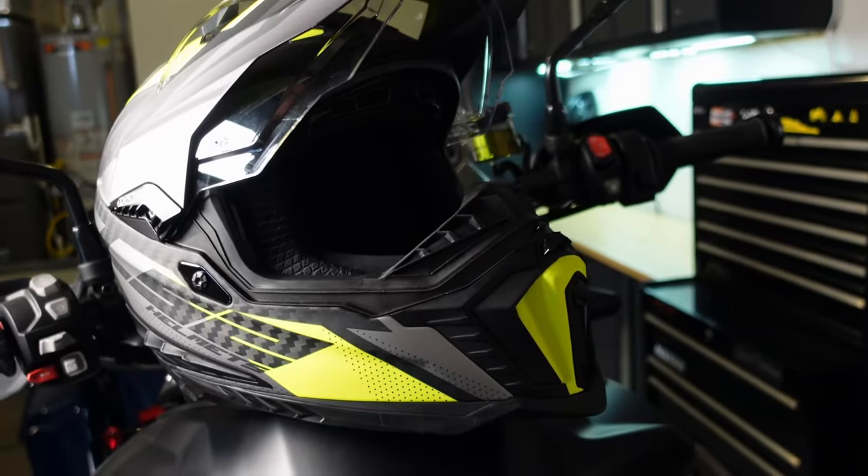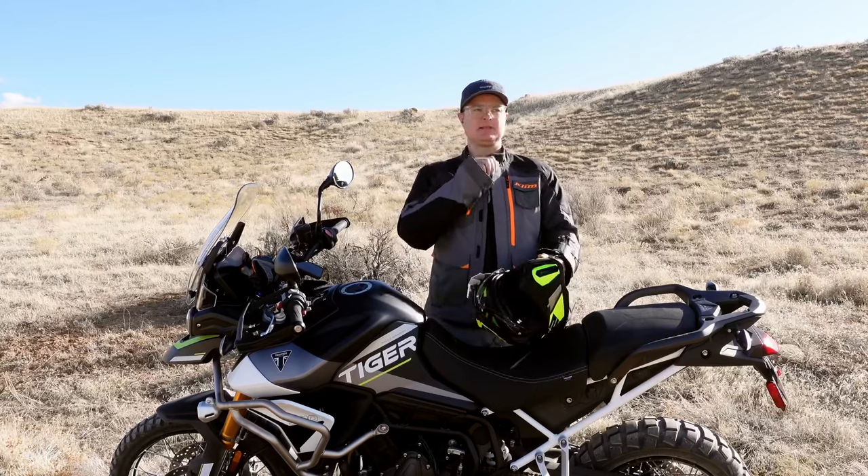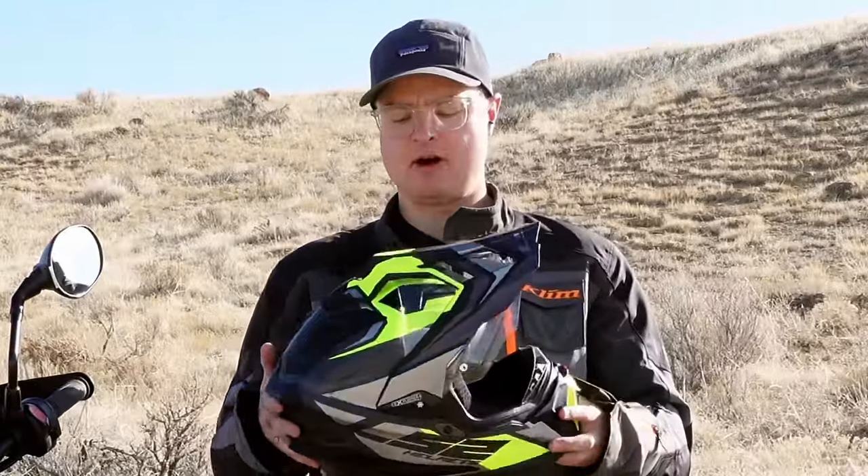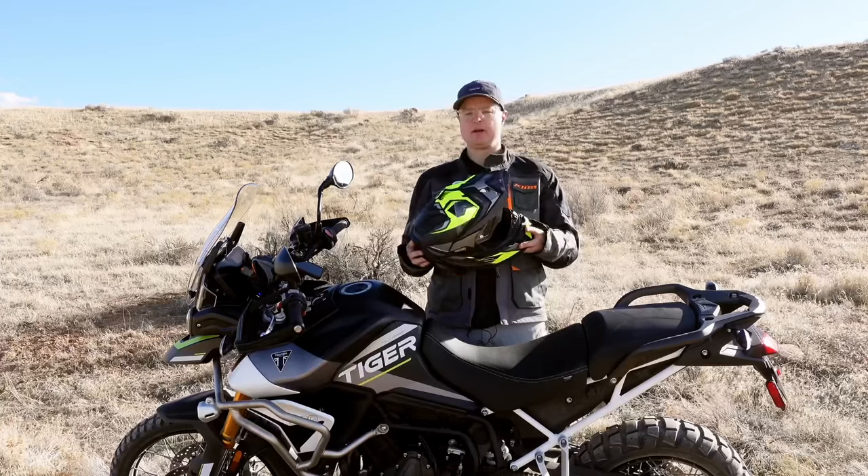It's also got a quick-release chin strap, which is a big deal. There are a lot of helmets that have the D-ring, which I don't like, because it doesn't make it easy to get the helmet on and off. I just can't say how awesome this LS2 helmet is.